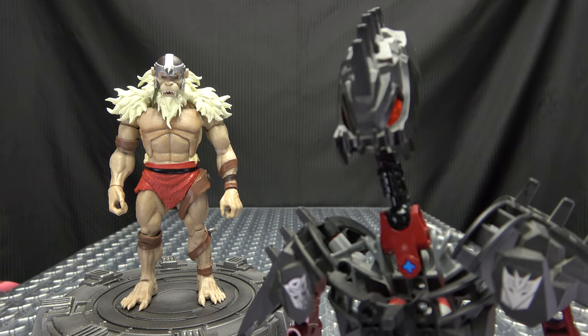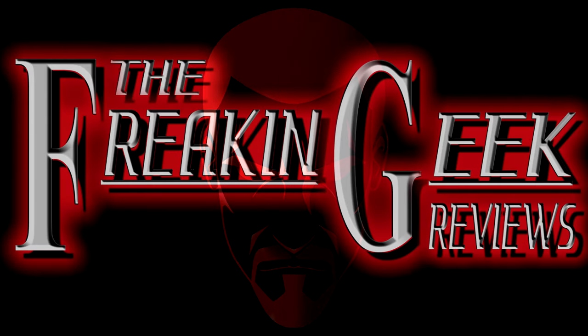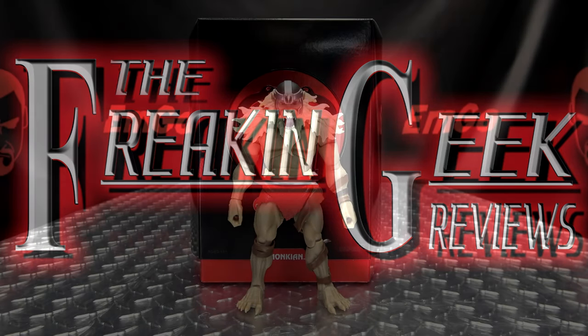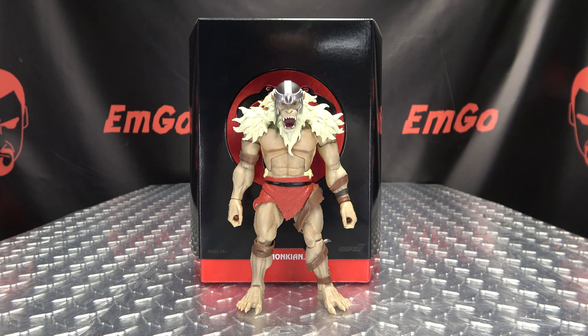That's a face you can trust. What's up, my peoples? Emgo here, the freaking geek himself, and today we will be reviewing the Super 7 Thundercats Ultimates Monkian!